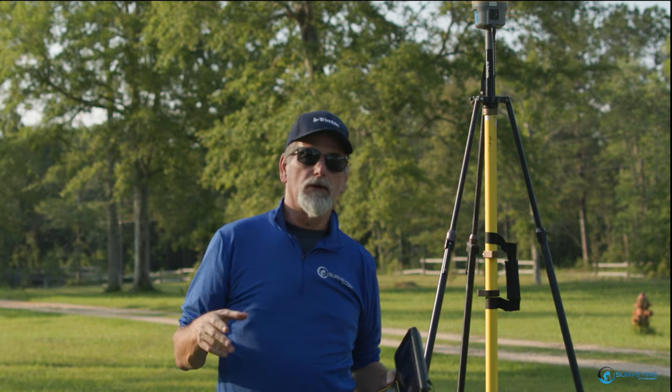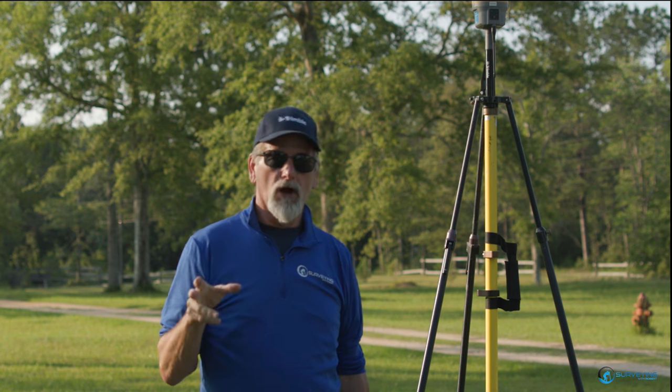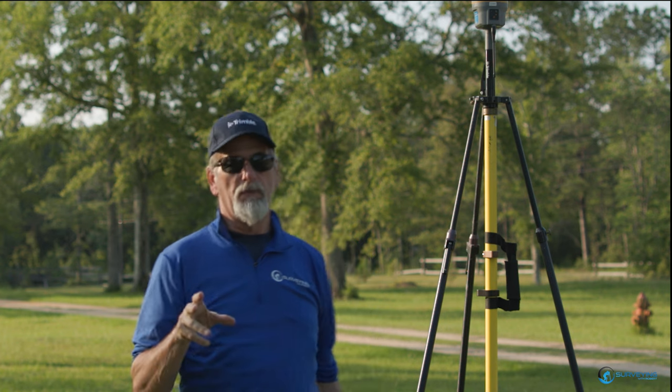Hey guys, welcome to Surveying with Robert. So I've had several of you ask me about running multiple rovers off one base station, so I thought I would set it up and show you how it works. It's actually pretty simple. The problem is most people overthink it.